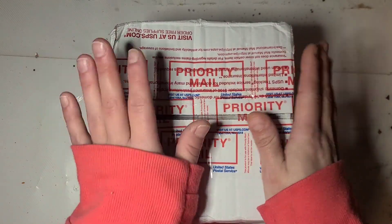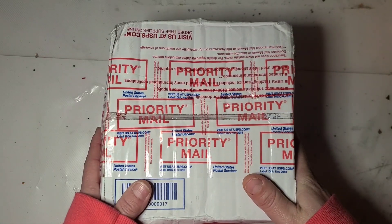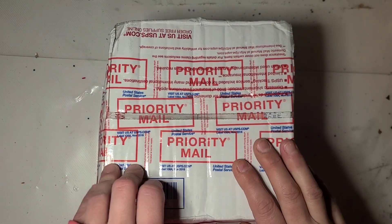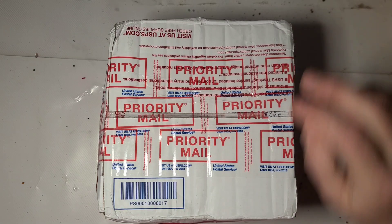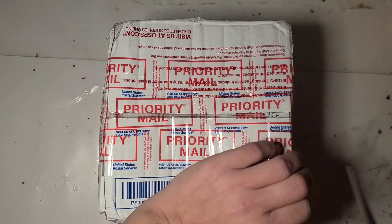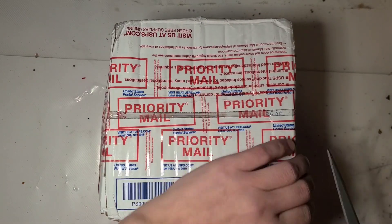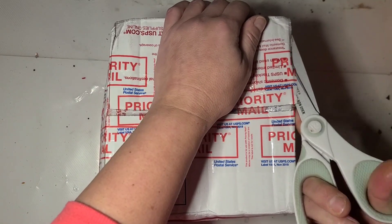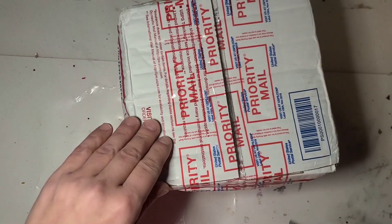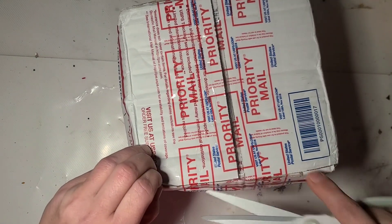Hi guys, it's Ray. Today I'm just going to do a quick unboxing. There are only two types of product in here. This is from Mr. Nola's Glitter — they're having a kind of crazy clearance sale on stuff. One of my viewers emailed me and pointed it out, and I appreciate them very much. She knows who she is, but thank you again.